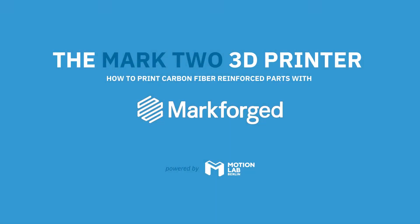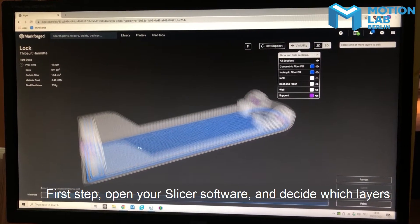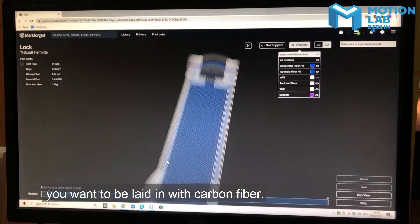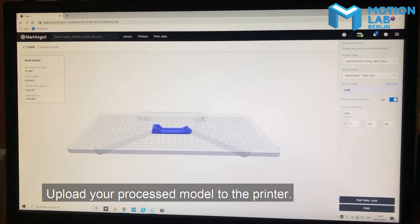Printing with the Markforged Mark Two in a few easy steps. First step: open your slicer software and decide which layers you want to be laden with carbon fiber. Then upload your process model to the printer.